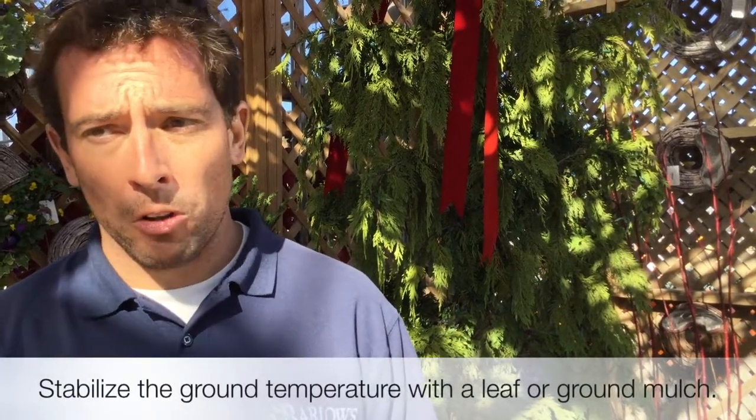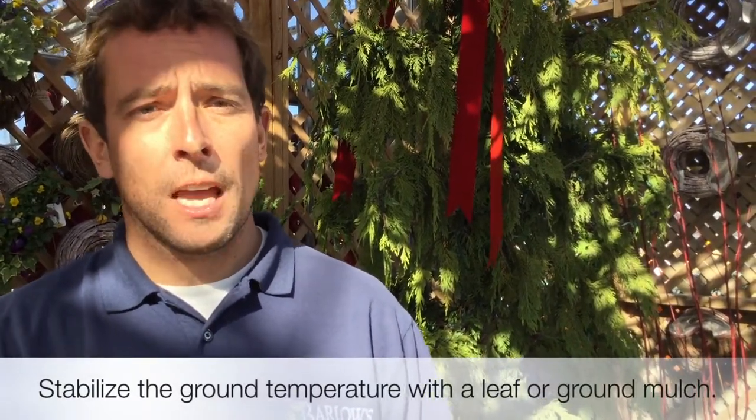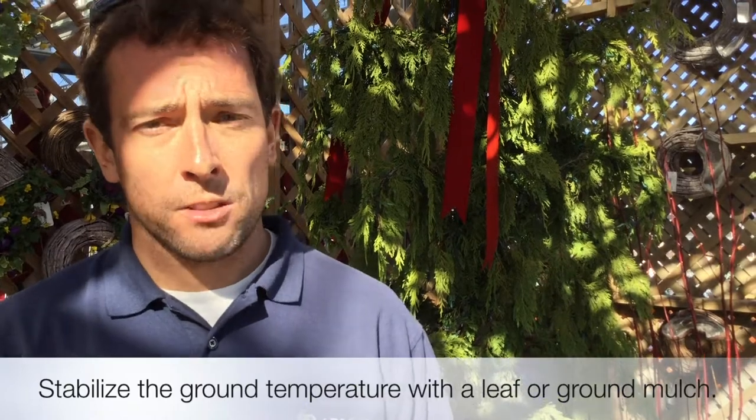No, Paula, you shouldn't be worried about it at all. This is natural — it happens once in a while. We'll have what we call an Indian summer, with warm temperatures well into the fall. What I want you to do is make sure you cover those up with a little bit of mulch, like a leaf mulch, just to keep that ground stabilized temperature-wise throughout the winter.